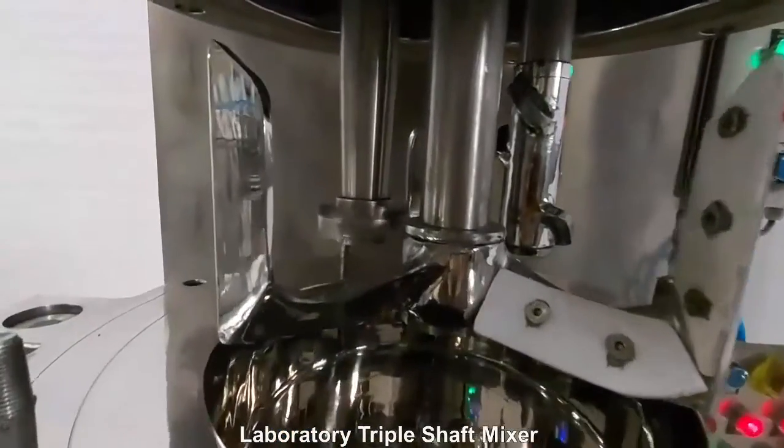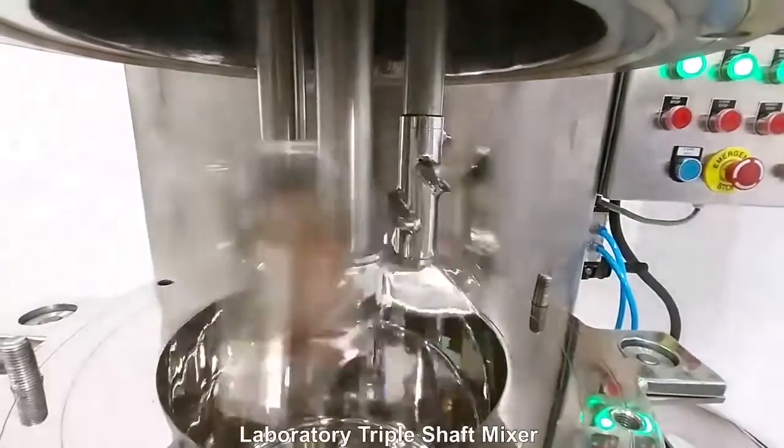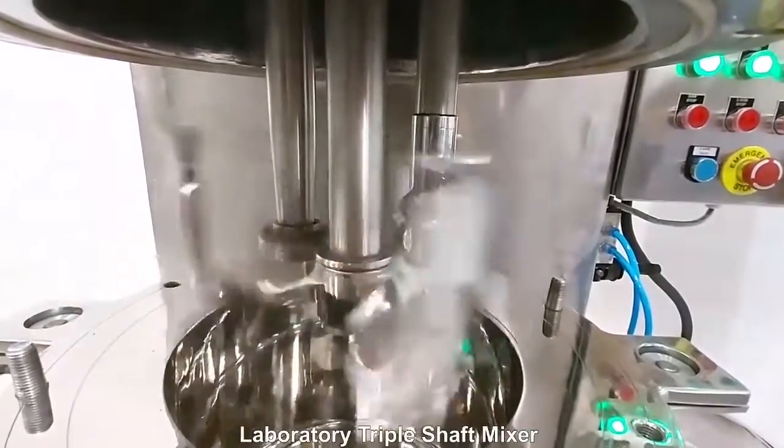This laboratory mixer has a capacity of 10 liters and is equipped with three mixing elements: the high-speed disperser, the three-blade anchor, and a paddle agitator.